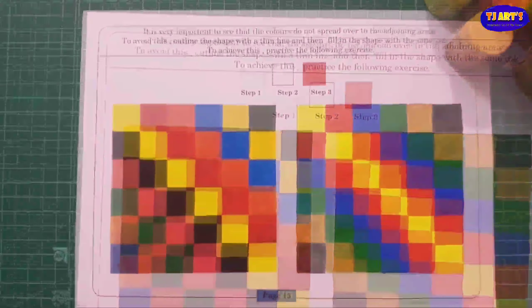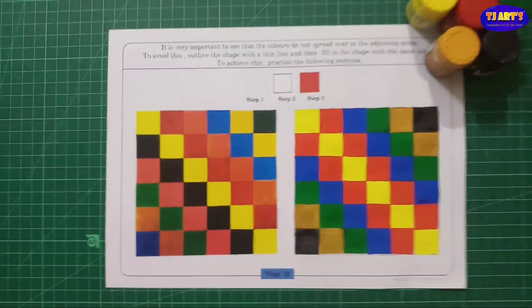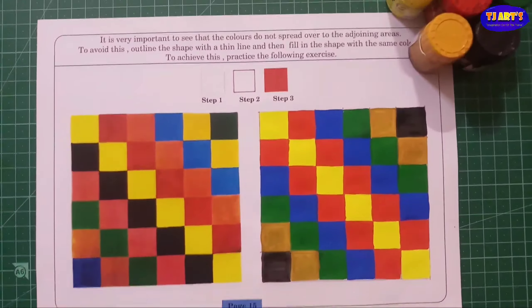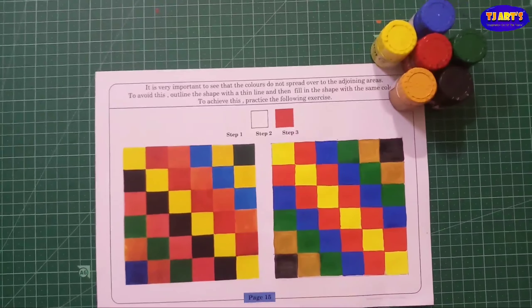After coloring it looks like this. Today we learned page number 15 from Vita's NavNeet coloring book.